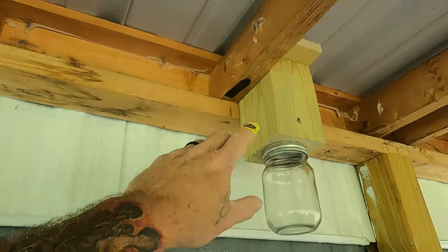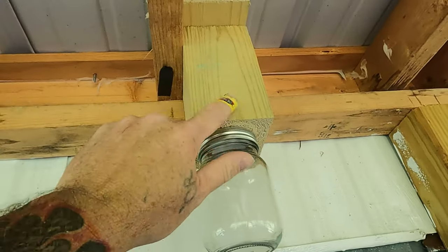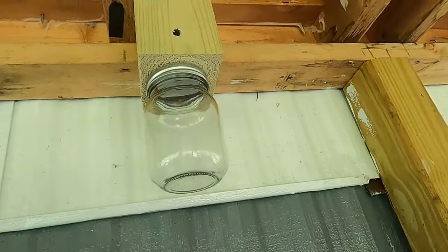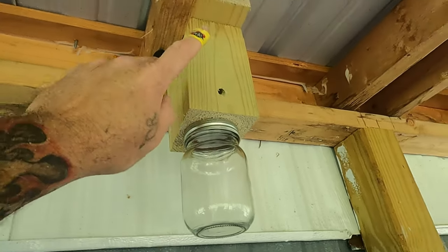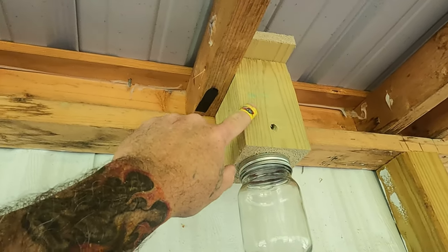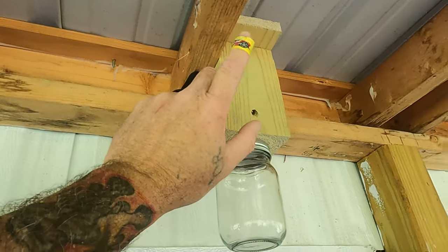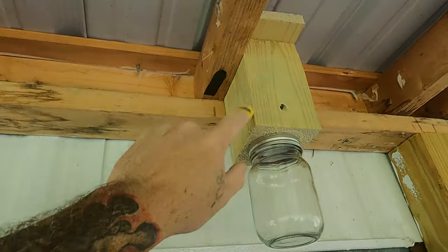All right guys, here's what you've got. I just stuck it up here and fastened it. As you can see, the hole angle's up, and they'll come down in there. We'll see if it works — it should. That's the general concept of it. Like I said, you should have used untreated wood, but I've had them boring into my treated wood up around the greenhouse already. We'll leave it. If we have to change it to untreated, we will, but I'm pretty sure this will work just fine.